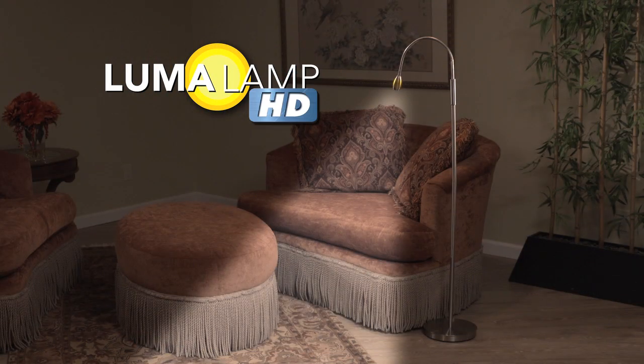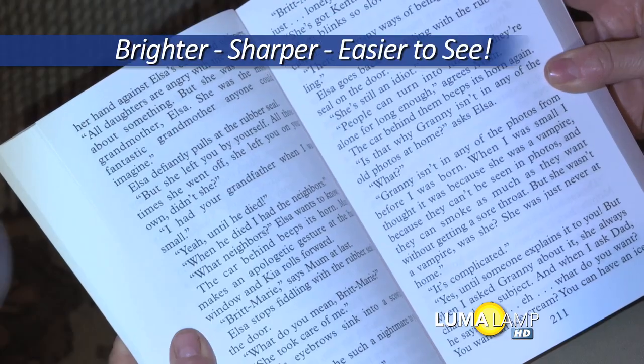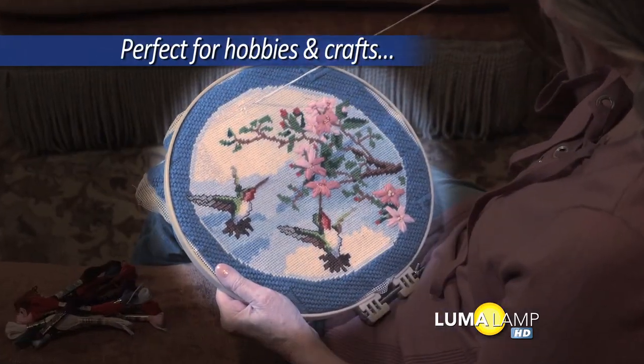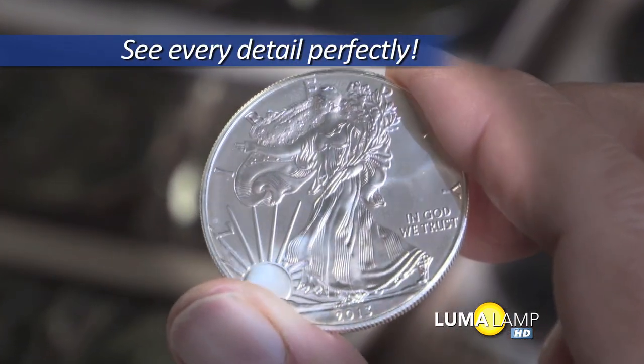Well, now there's Luma Lamp HD, the world's first high-definition floor lamp that makes everything brighter, sharper, and easier to see. Just slide the shape to focus the light exactly where you want it. Look at how much better it lights up your hobbies and crafts. Everything you do looks better in Luma Lamp high-definition lighting.